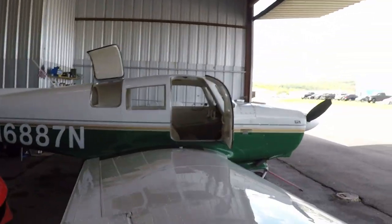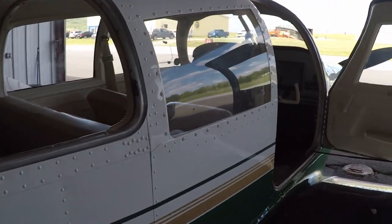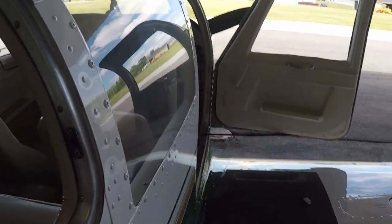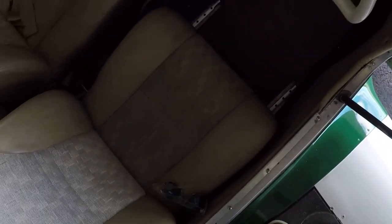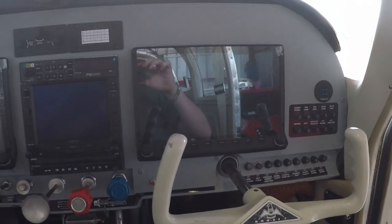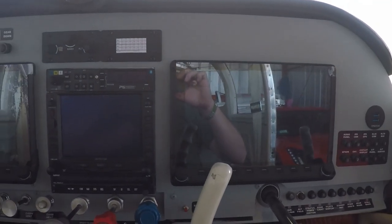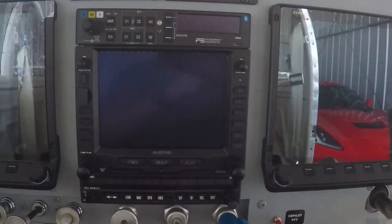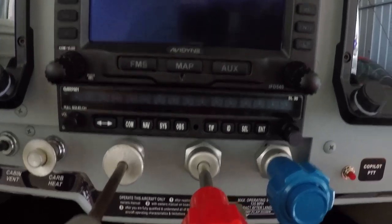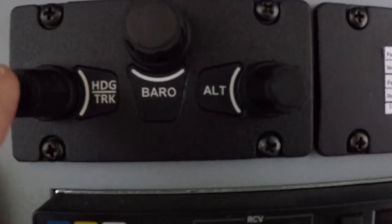I'm still getting used to everything — another reason why I did not fly it back on video. So much to learn, I still got things to go over, I still have to program some things. But here is the panel — hopefully no glare from outside. There is the SkyView HDX, you have the IFD 540, SL30, and of course the hard keys.